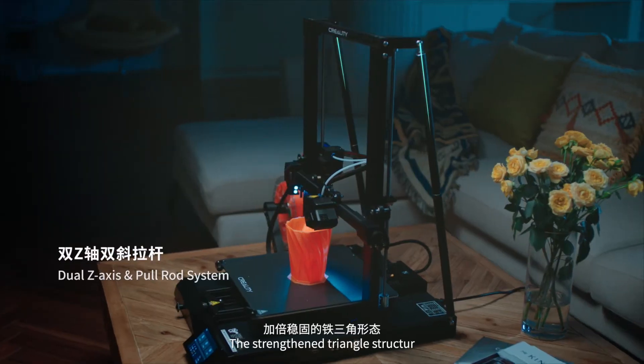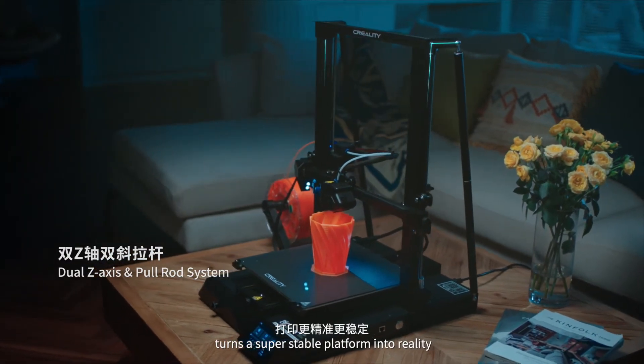The strengthened triangle structure provides a super stable platform for the machine.